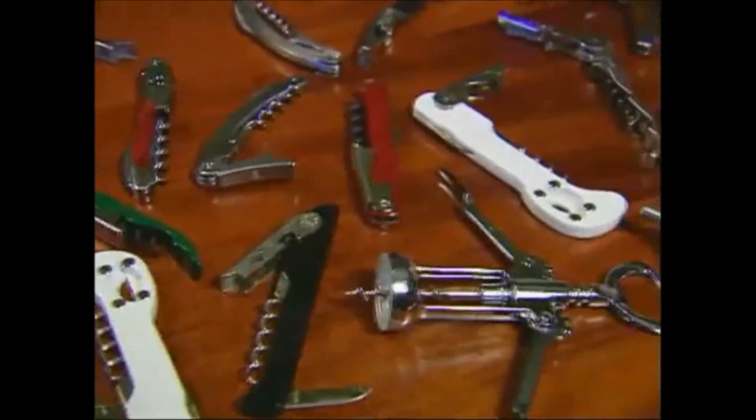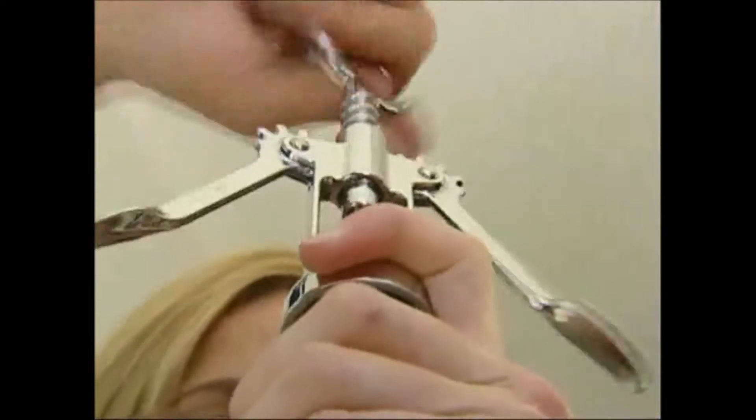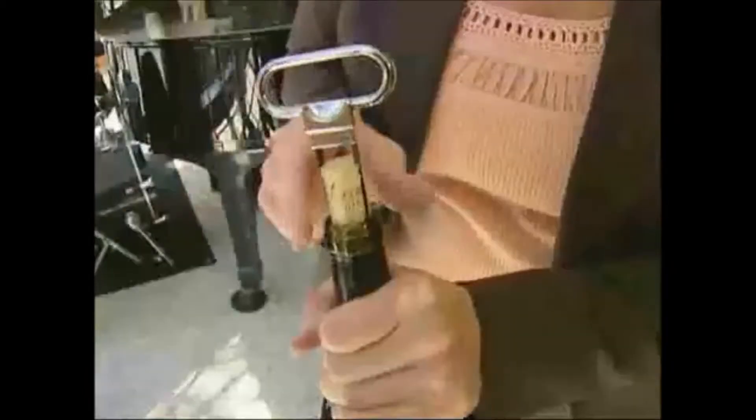There are lots of corkscrews to choose from. Probably the four most common would be the classic waiter's corkscrew, the butterfly corkscrew, the screw pull, and the osso.